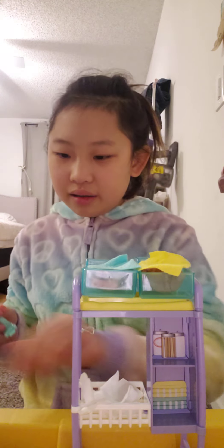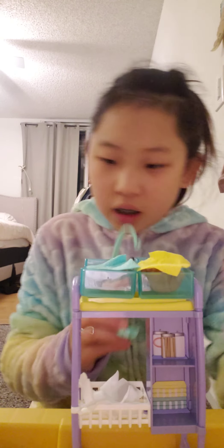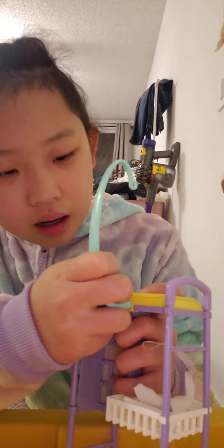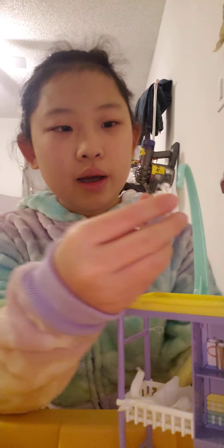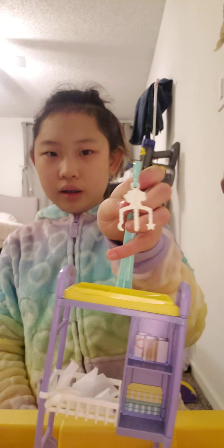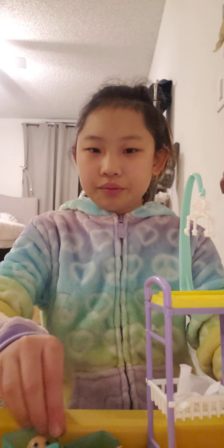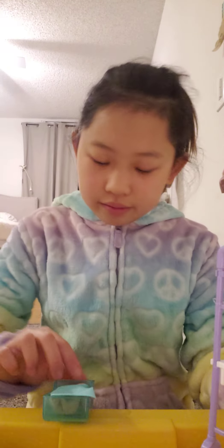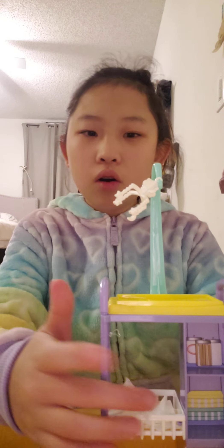I think it's called the dangling thing. Did I break it? Oh no, I didn't. Let's put the babies down right now. I think we have to put this thing on — and this thing hooks back on. Look at that, that's cute! Let's leave the babies here for now. Okay, it's like that.